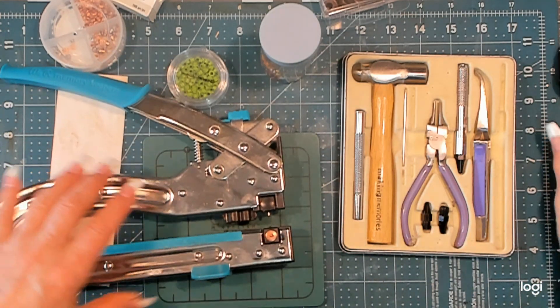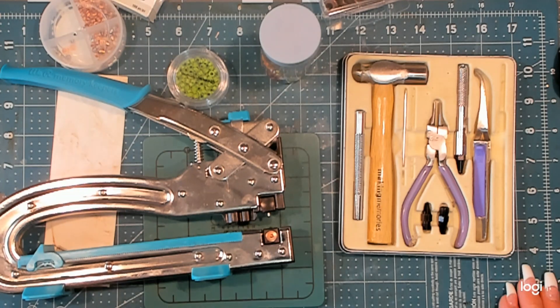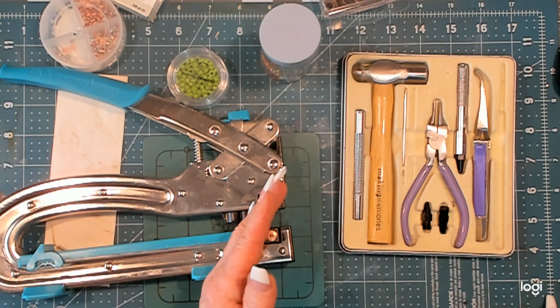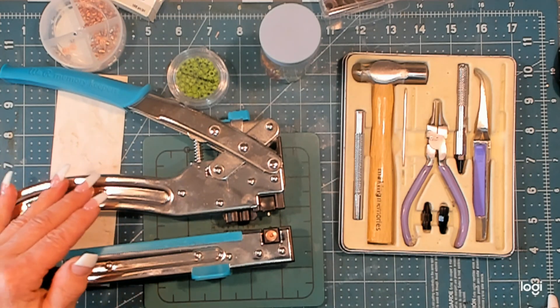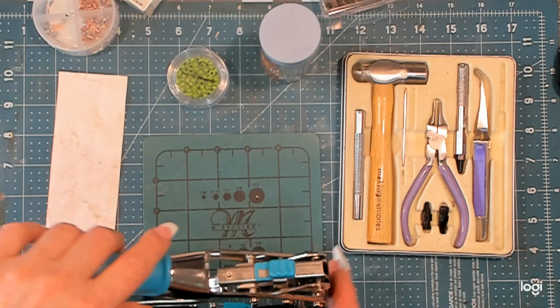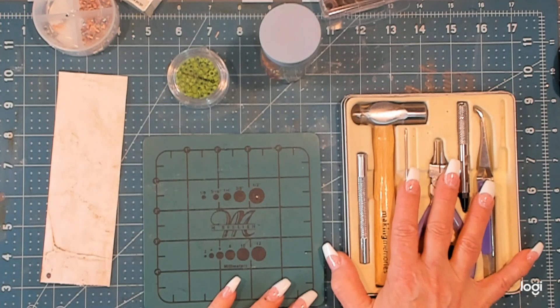This Big Daddy gives you a six-inch reach. On a 12x12 sheet of paper, this gets you halfway into that sheet, so you can go anywhere on the page to set an eyelet. It's big, it's bulky, it's hard to store, and it's expensive. Not everybody has this, nor do they want it in their crafting space.